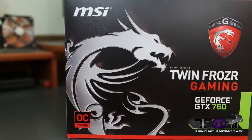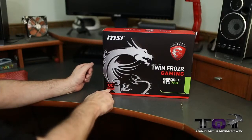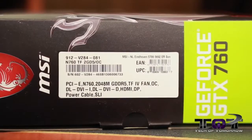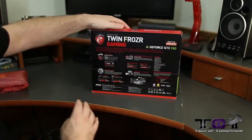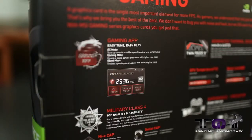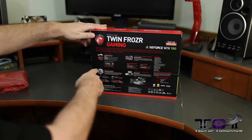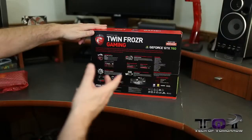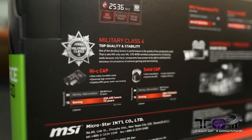Here we have the MSI Twin Frozr Gaming GeForce GTX 760. We've got their Gaming G Dragon logo — it's the red overclocked edition. On the side of the box is the nomenclature for those looking to buy it. Flipping to the back, we've got some fun facts: their Gaming App for easy overclocking, and their Twin Frozr 4 advanced thermal design — cooler and quieter. They show temperature and noise level comparisons, basically saying this card runs cooler and quieter.